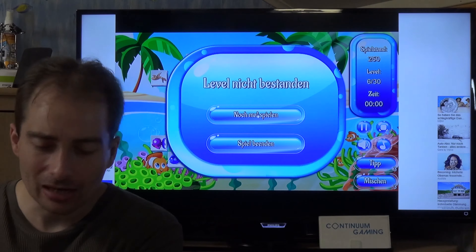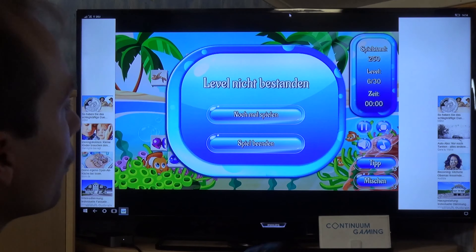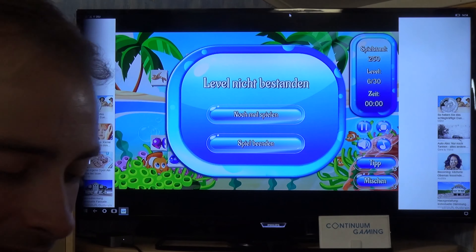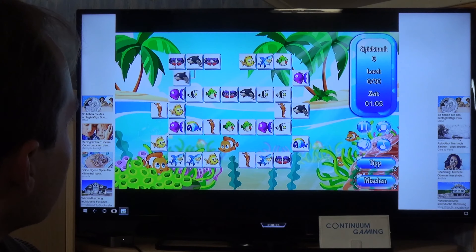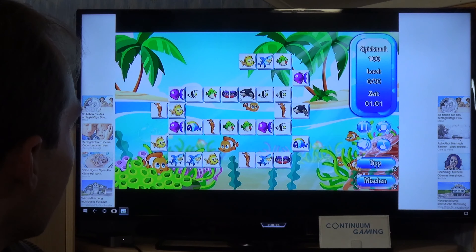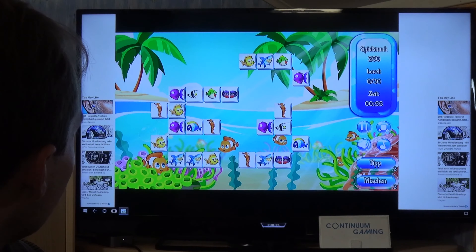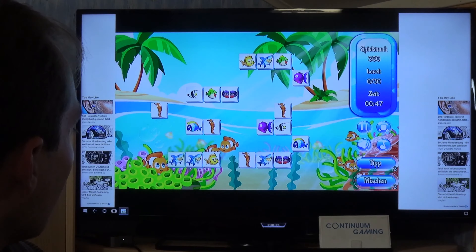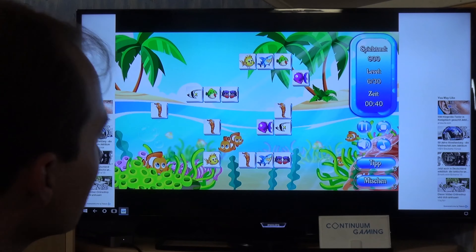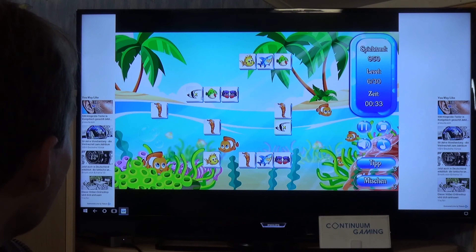You have to be much faster than this, so I'll retry it. I'll turn around for a better overview and lower the sound a bit. Now playing again — you can even select other pairs already while a fish is still being cleared, so it's possible to go very fast.